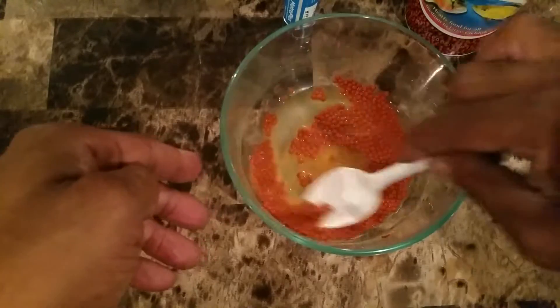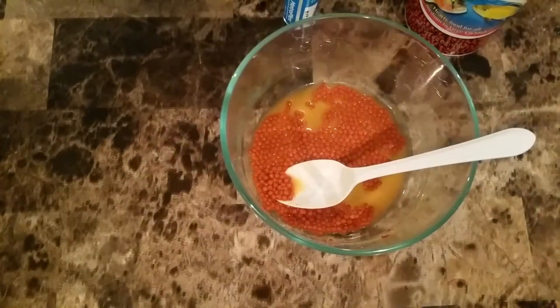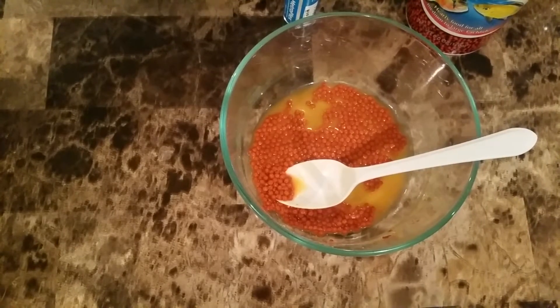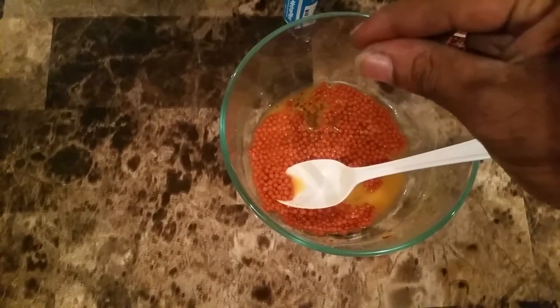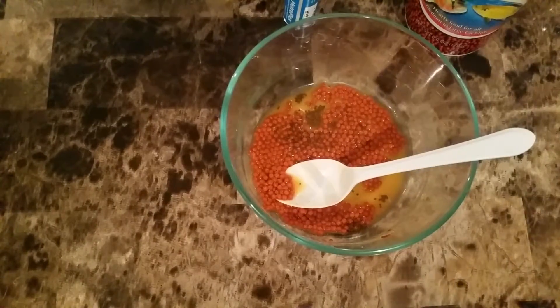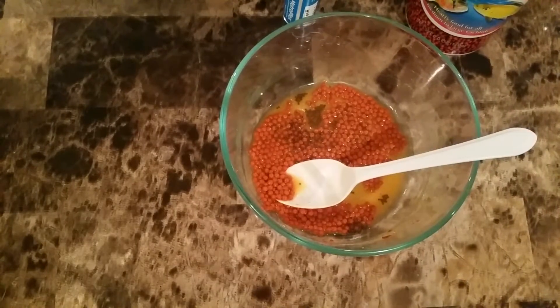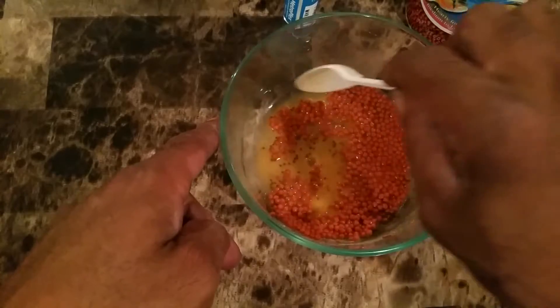Since I'm doing this for my grow-out tank also, I'll add some of the smaller pellets in here for them as well — they'll even get eaten up by the big fish, but that's pretty much it.